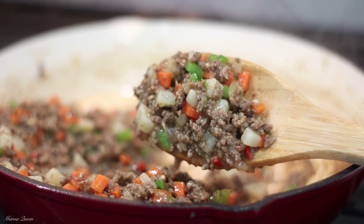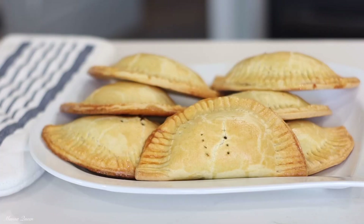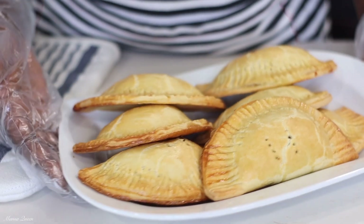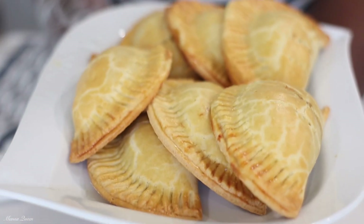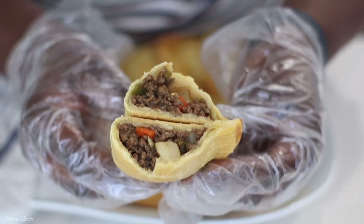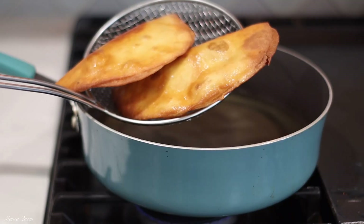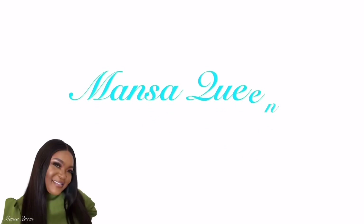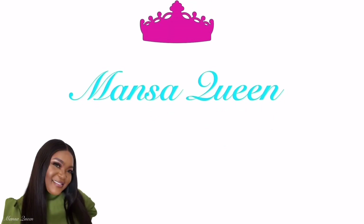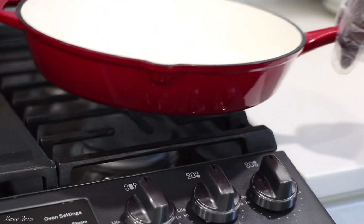Hey friends, welcome back to the channel! In today's video I'm going to be showing you how to make homemade beef empanadas, also called meat pies. These are so delicious — they're flaky on the outside and have a very moist beef filling on the inside. I'm also going to be showing you a quick method just in case you're lazy but still want to enjoy some beef empanadas.